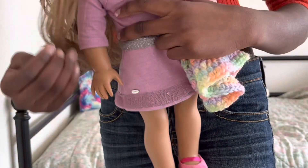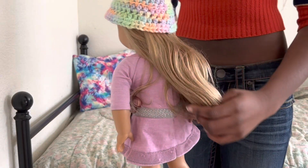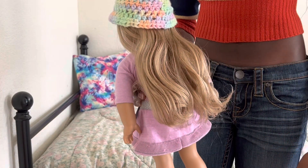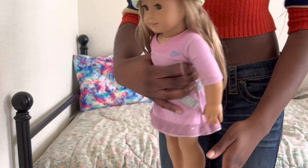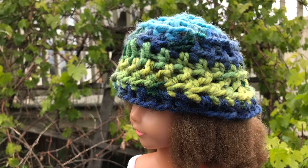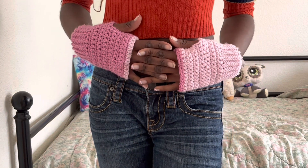The first thing I crocheted was a gray bucket hat for my little sister, but I cannot find it. I also made a green human bucket hat for my little sister and my older sister took it, so we don't know where it is. And here's a bucket hat that I made for my dolls.